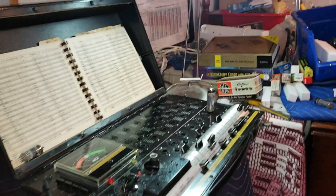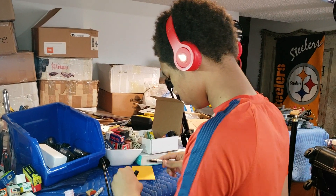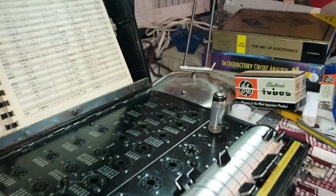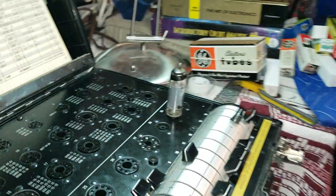Dr. Kemp here, the Hammond Doc, with my grandson little Austin over here. Wave, Austin. All right, there he is. So he's been testing some tubes for me — there he is, taking care of business.